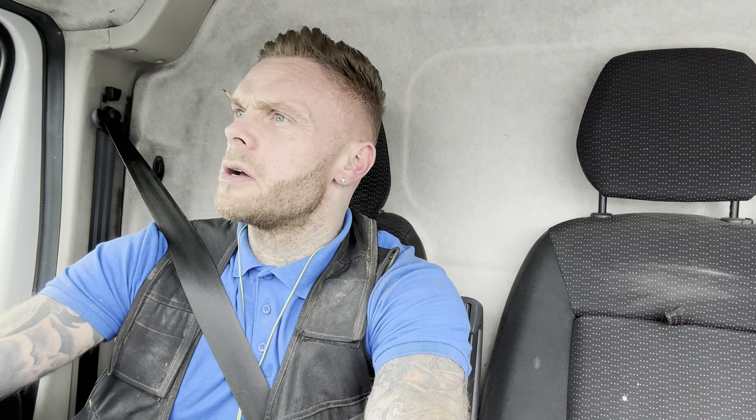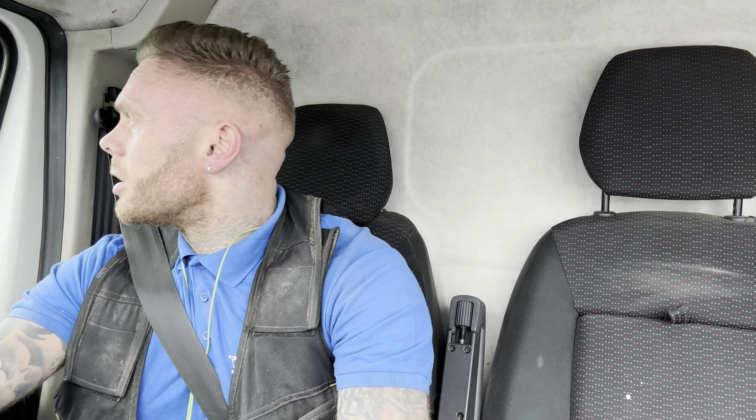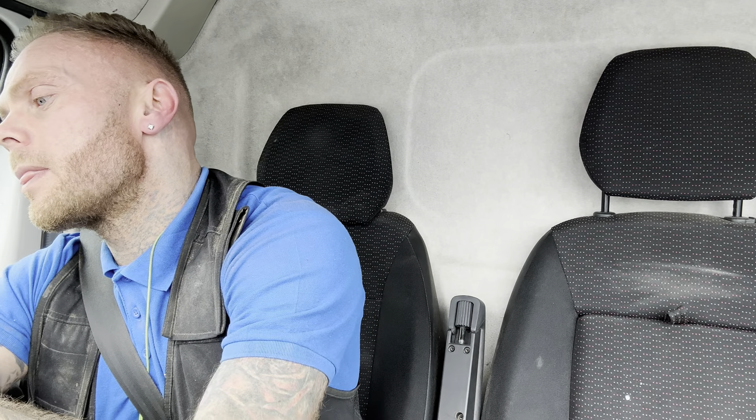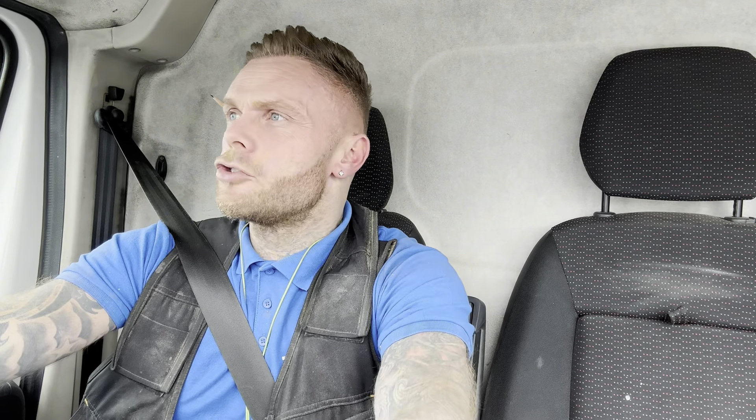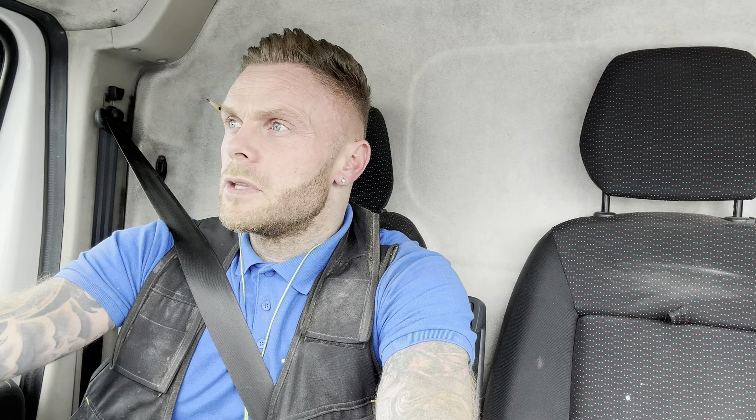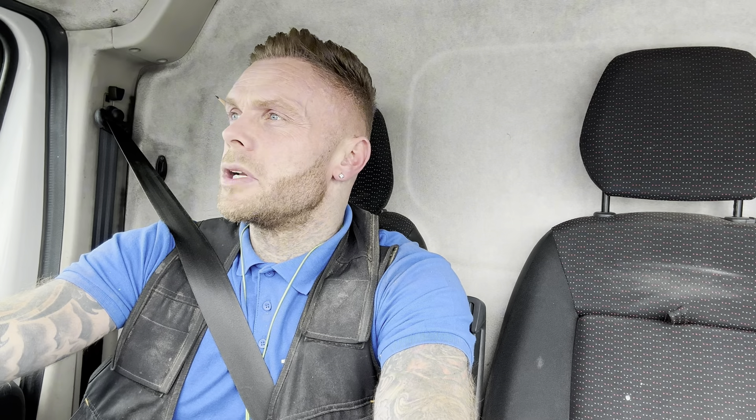So I'm currently going to go up there now and drop off the machine. They did say they're looking at it today, but it is now quarter past three - I've still got about 15 minutes to get there, so I'm getting there at half three. Chances are I'm not getting it back today, but even if I can drop it off to them, no doubt they'll have a look at it first thing in the morning.